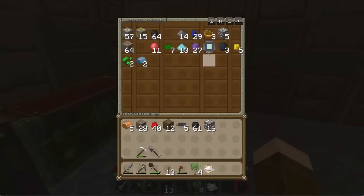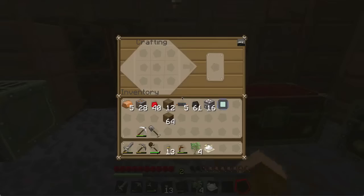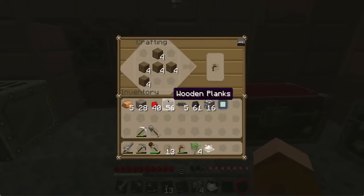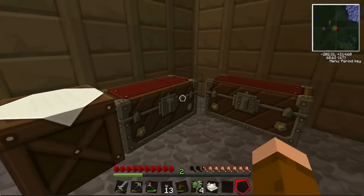What you can also do is create an extractor — that's what I'm going to make now — so I can get more rubber from my sap. To make it you're going to need four tree taps and they can't have been used.